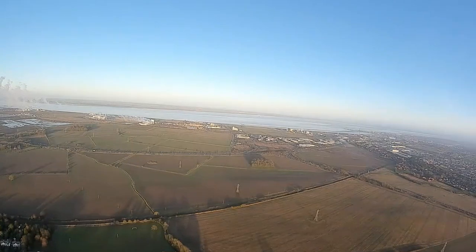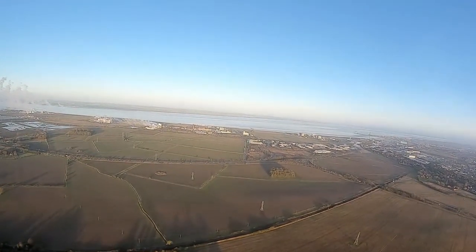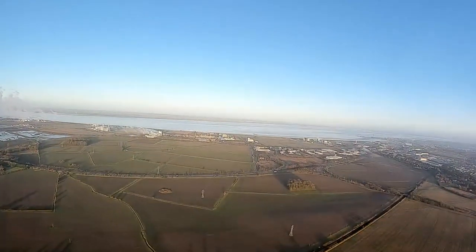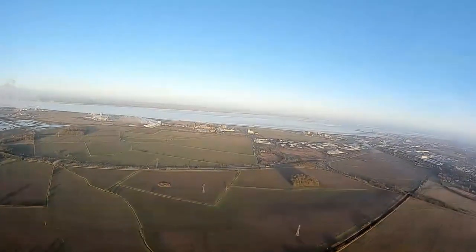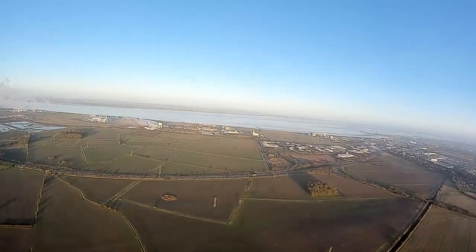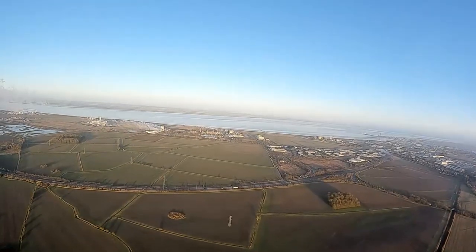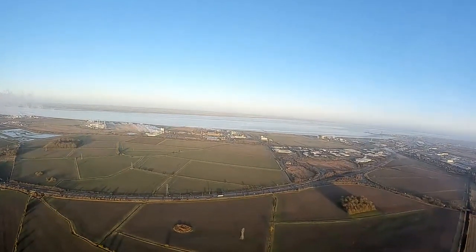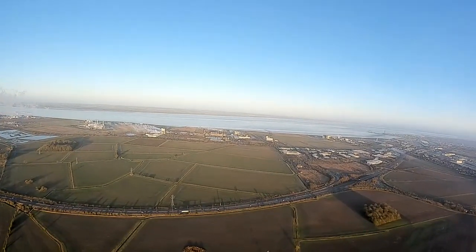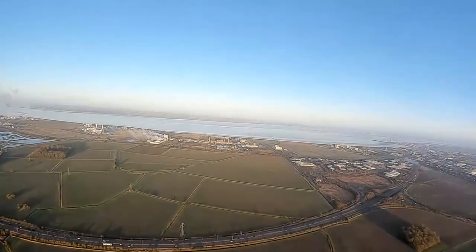That road down there is about three kilometers, I think. I'm not sure the figures inside the OSD are accurate. Cruising nicely — five and a half, six amps. Okay, we're getting a little bit of breakup now.